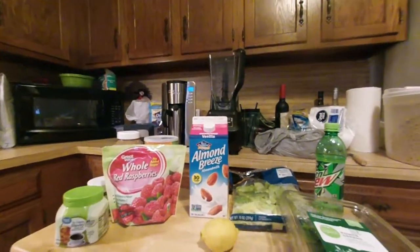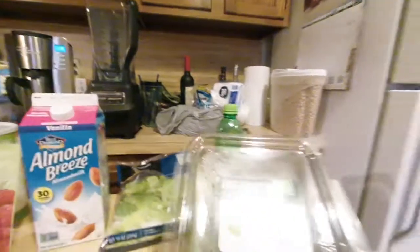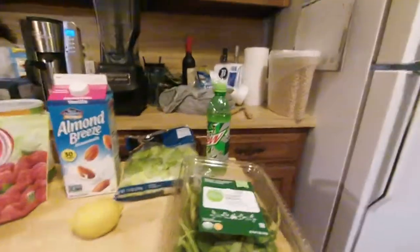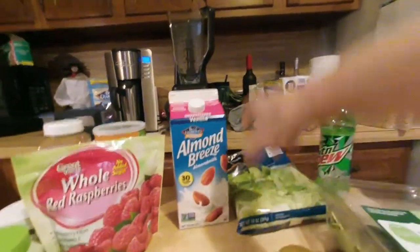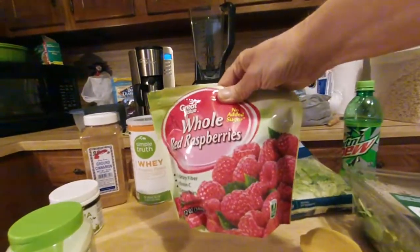This is Raspberry Bliss, with four cups of romaine and two cups of arugula. I'm replacing power greens because I haven't been able to find arugula. One lemon, a couple cups of almond milk, and a cup of raspberries.